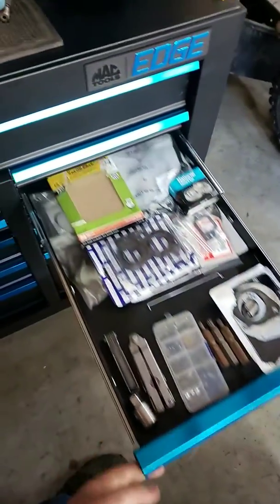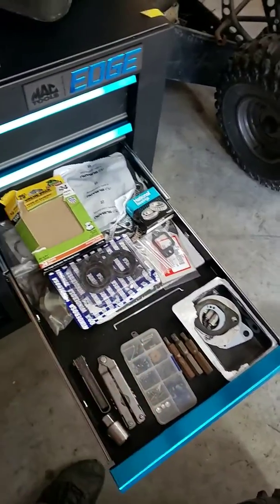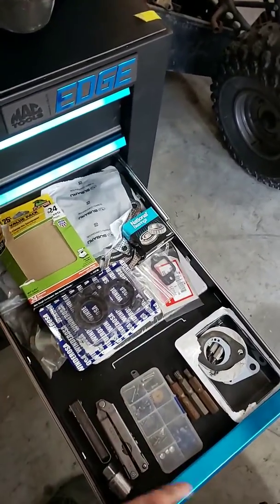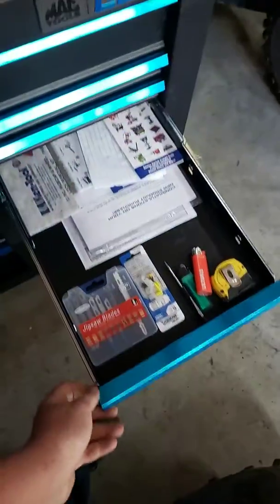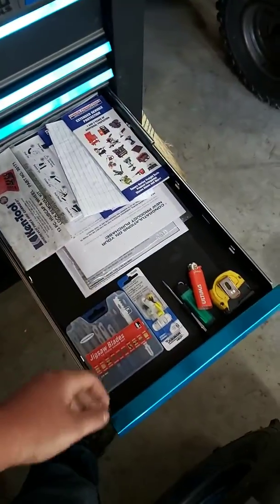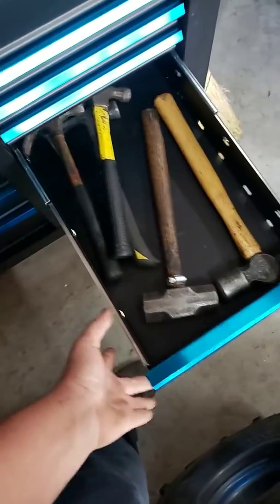This one I just keep some gaskets, random specialty tools, feeler gauges, sandpaper, bearings, whatever. This one I have paperwork and jigsaw blades, lighters, and tape measure. This is where I keep my hammers since I don't have that many.